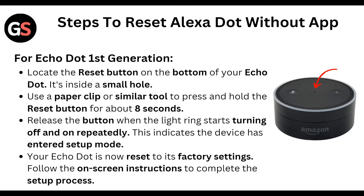Use a paper clip or similar tool to press and hold the reset button for about 8 to 10 seconds, and release the button when the light ring starts turning off and on repeatedly.